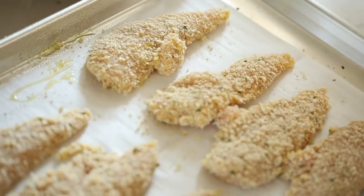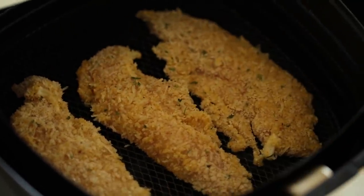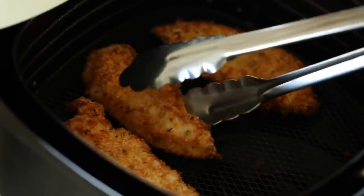Once all your chicken tenders are laid out on the sheet pan, give them a spray with some olive oil. Those little olive oil spray cans are really the way to go — they let you add a little bit of oil for a better crunch without drenching everything. Then place three or four in your air fryer, whatever fits, and bake them at 350 for just 12 minutes. You don't even have to flip them — they get really crispy on the bottom side too.